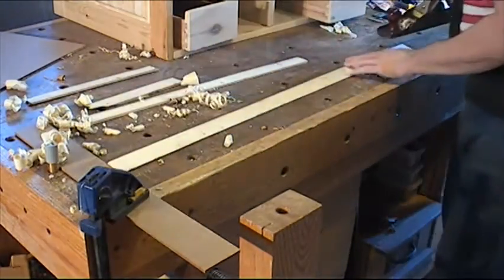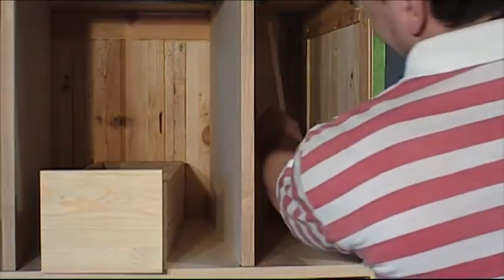After planing the second one, I cut both of them and install them in the back of the cabinet to prevent the drawers from catching on the side.